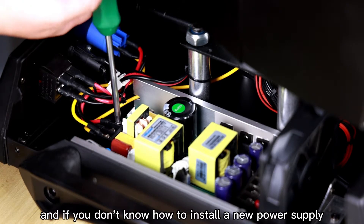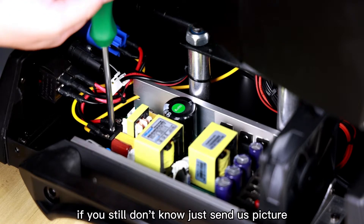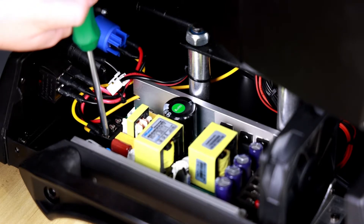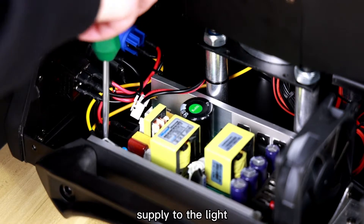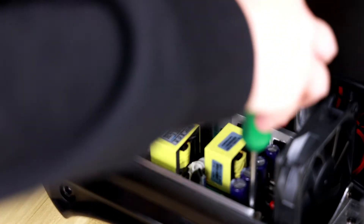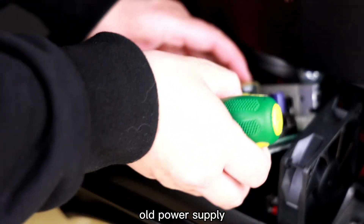If you don't know how to install a new power supply, I suggest you take a photo first. And if you still don't know, just send us a picture and our staff will show you how to install it. There are also some screws which fix the power supply to the light. Now we can take out the old power supply.